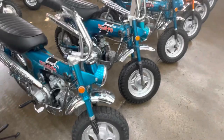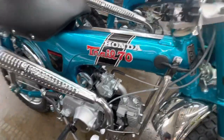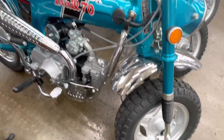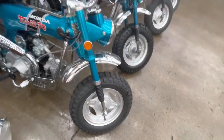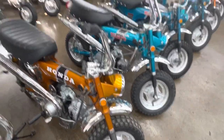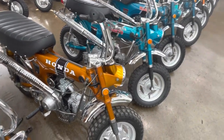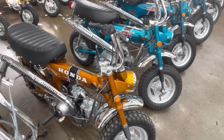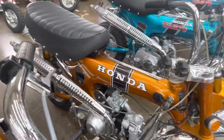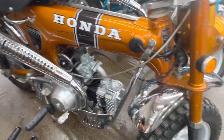Here is the restored version, which is beautiful — just absolutely beautiful. Candy blue-green. Boy, you talk about a color that's really strong right now. This candy gold has just been amazing. I'm sure many of you saw on Bring a Trailer the pair that brought $27,700 a few weeks ago. This is the original unrestored survivor bike.